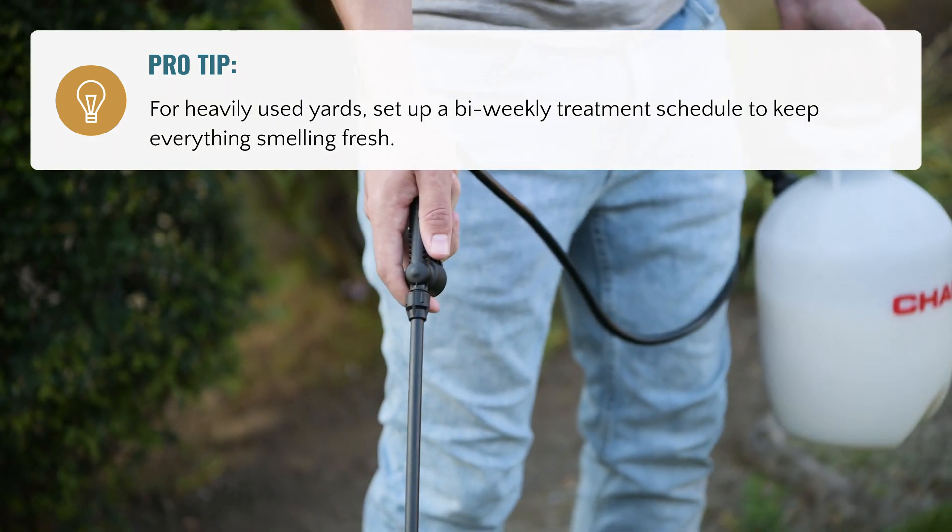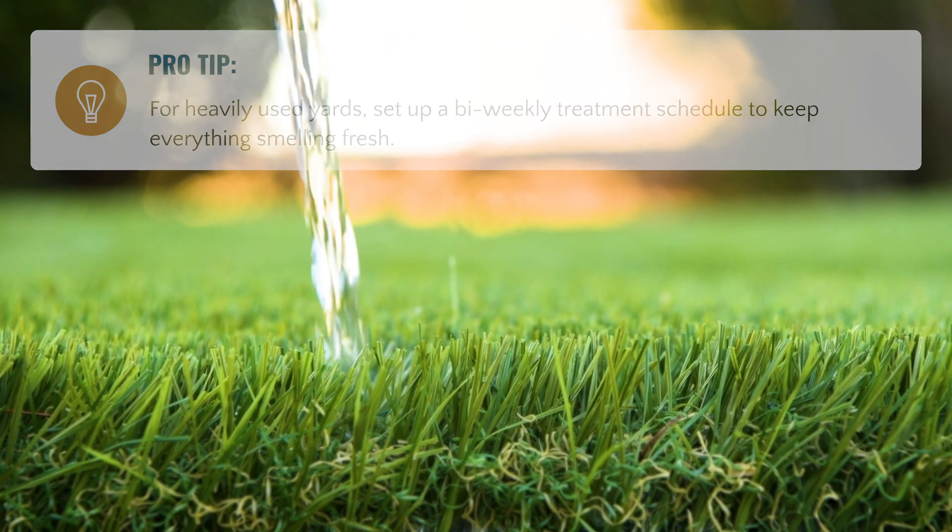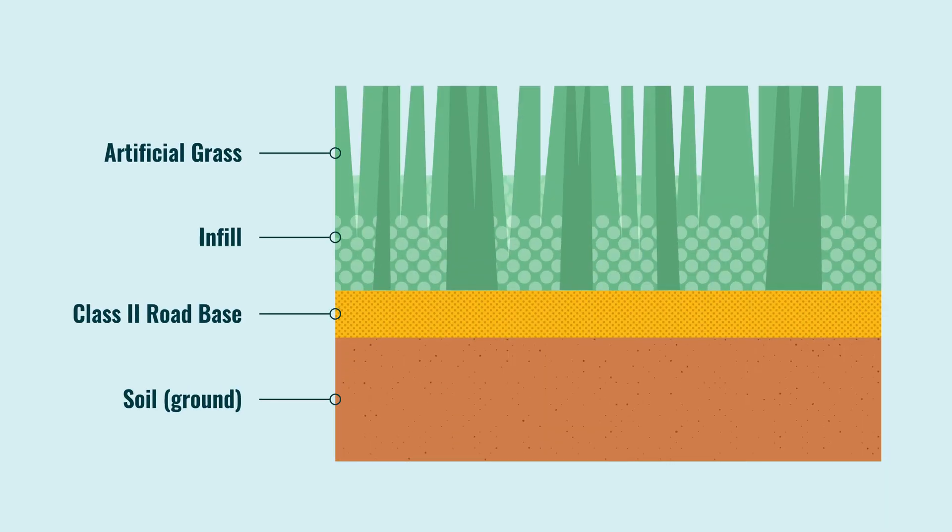Once properly applied, the all-natural and non-toxic microbes present in Urine Zero will immediately go to work consuming the ammonia, which causes the pungent smell, until it no longer exists.